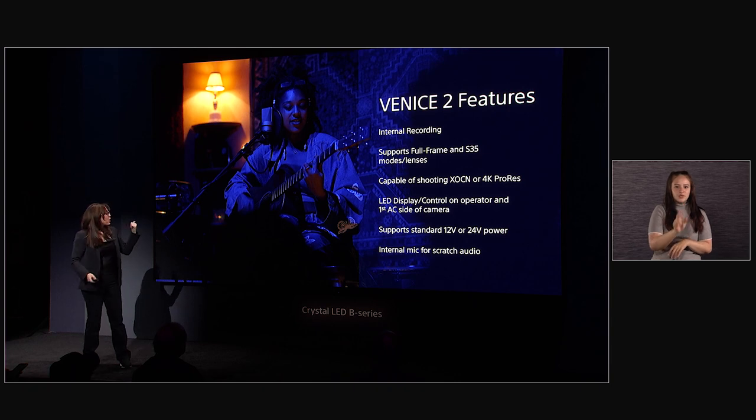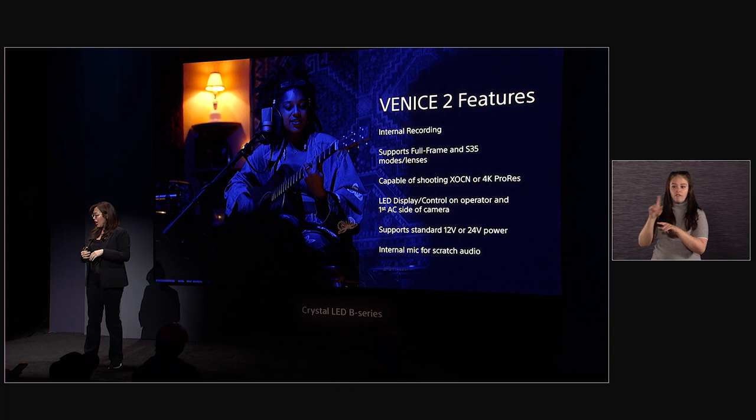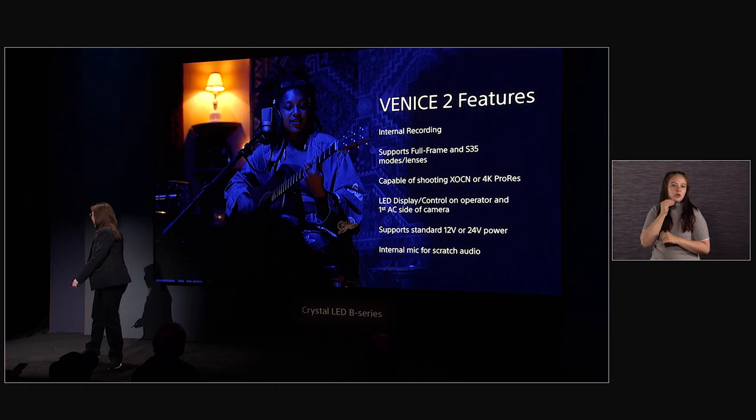Let's roll the video so you can hear from Rob McLaughlin, the cinematographer from Game of Thrones, and see how he tested the camera and what his thoughts are.